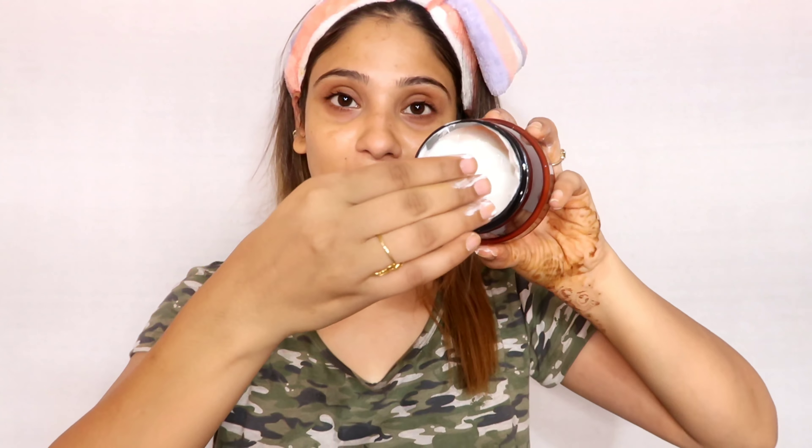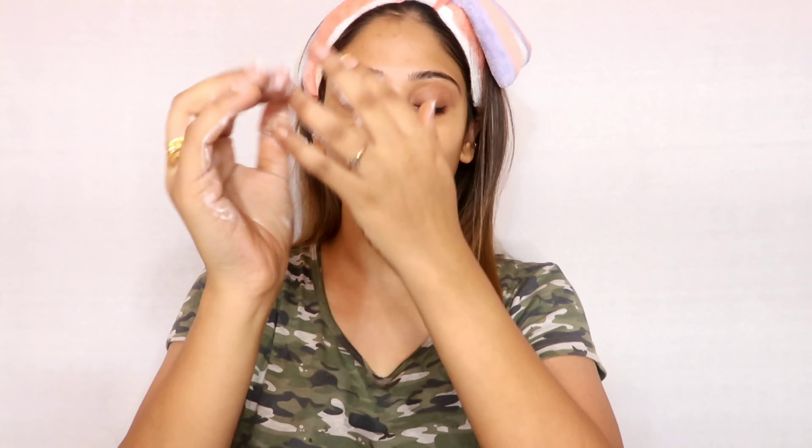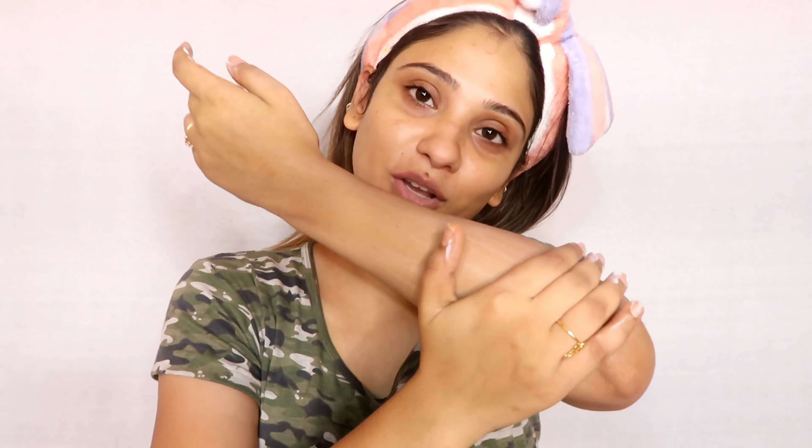In this body butter there is no paraben, no mineral oil, no silicones, and no color. It is 100% vegan, cruelty free, and not tested on animals. It gives lush and velvety soft skin. The ingredients are very good — there is shea butter, sesame butter, cocoa butter, almond oil, aloe vera extract, argan oil, and sweet almond oil. You get very good ingredients that make your skin very lush and velvety soft.